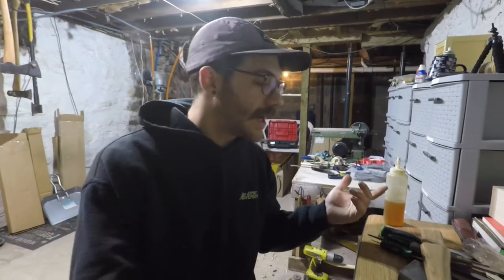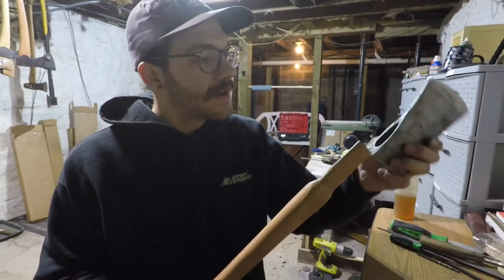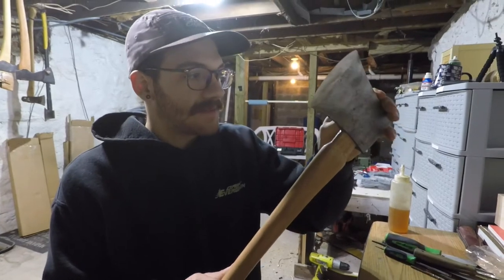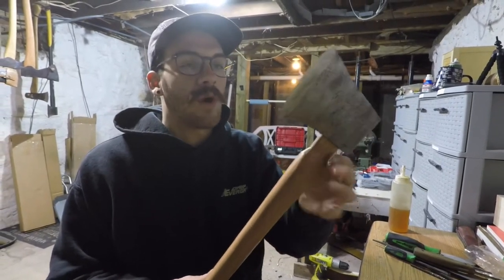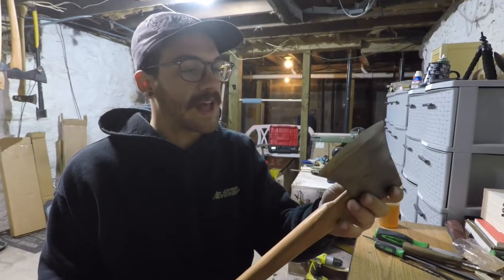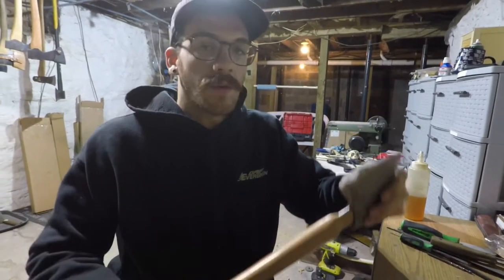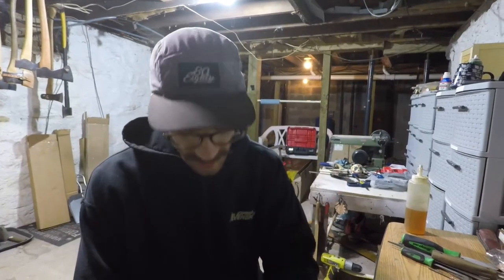First things first, I'm just going to see where this is at by putting the handle on, seeing where the head sits. The hardware store handles, a lot of them come cut a little too small. I like to have extra material to work with so I can get a very perfect hang on it. But we're working with what we got and we're going to end up with a good product when we're done.